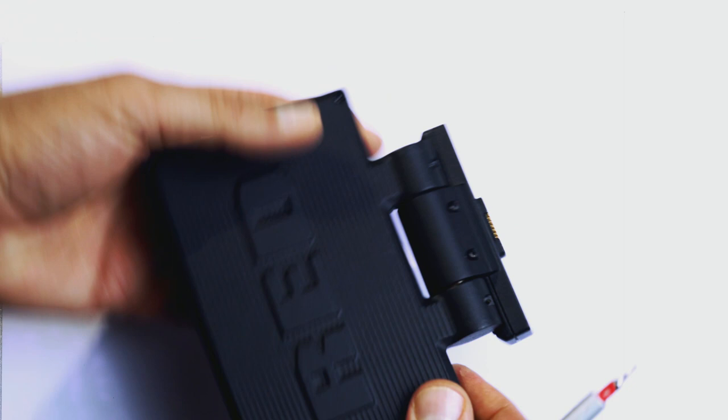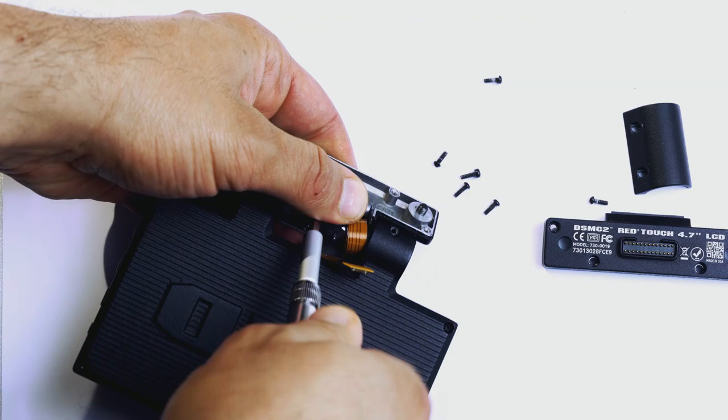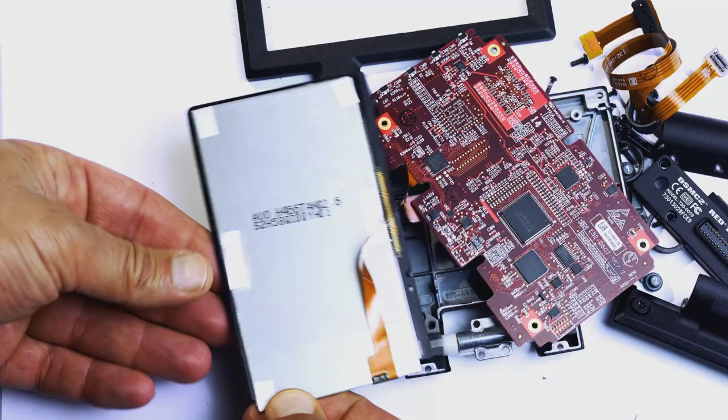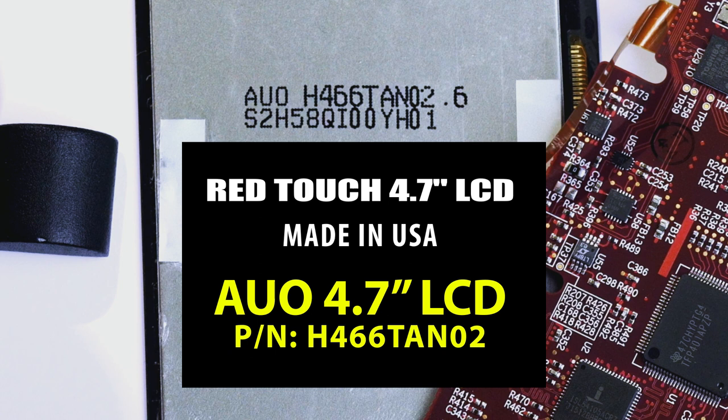To take a closer look, and thanks to the inventor of the screwdriver, I need to undo a couple of screws. We are in. Inside the housing there is a controller board and the LCD. We will see that the RED Touch 4.7 inch LCD marked and sold as made in USA is in fact an AUO 4.7 inch LCD with its part number printed on the body.